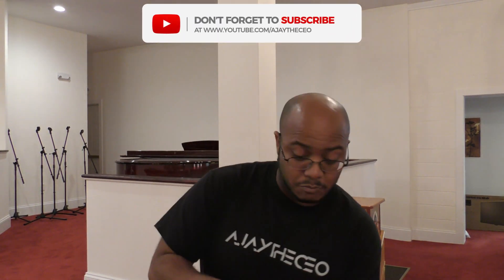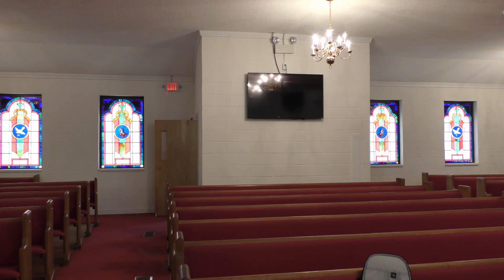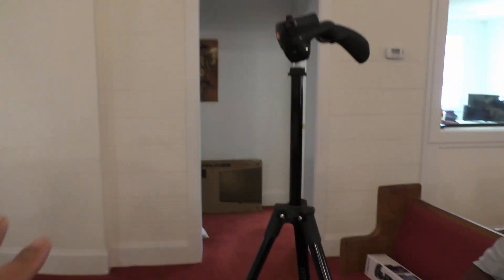We're going to go ahead and get everything installed. Here is the Personas we're going to be installing, and most likely we're going to be putting the camera right there under the TV. I have some Ethernet cable that we're going to use to run and connect everything — this won't take very long, so let's get started.